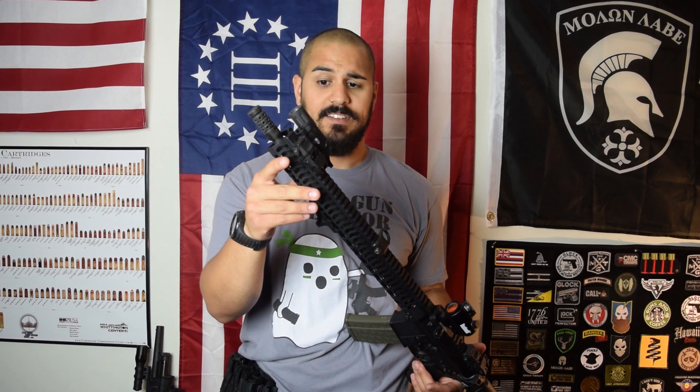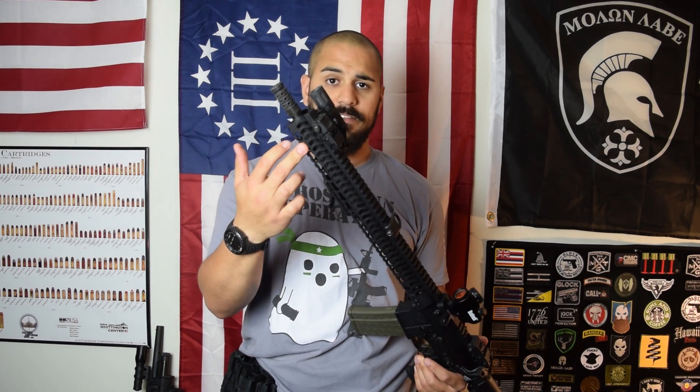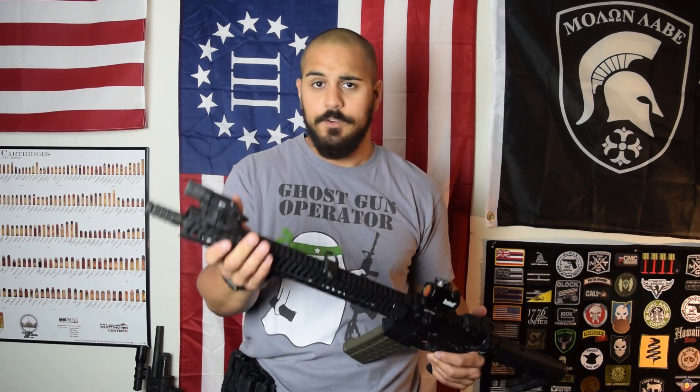Obviously my flashlight is just mounted on the opposite side. If you had the same setup you can just mount it to the left side of the rifle if you're right-handed.